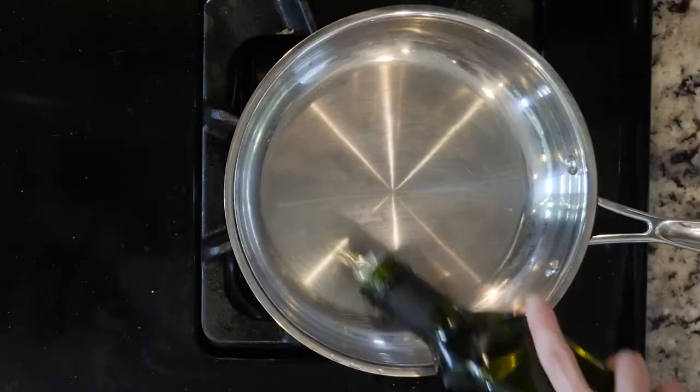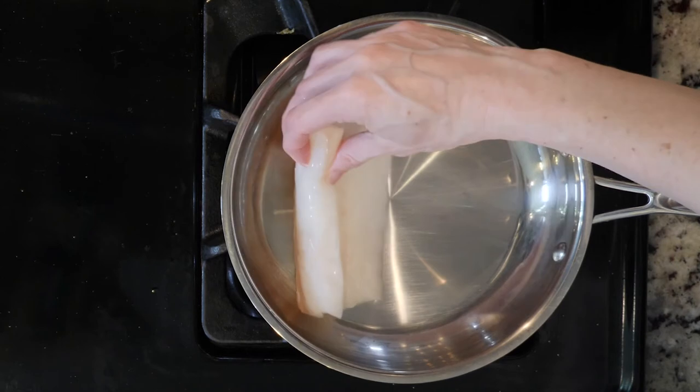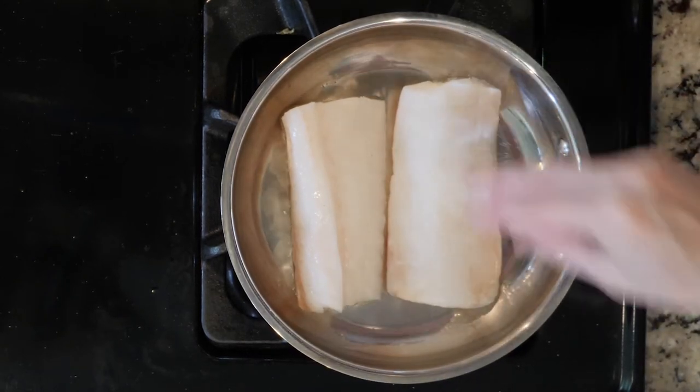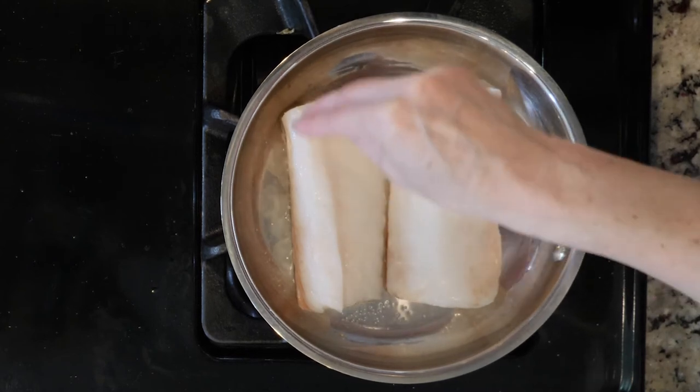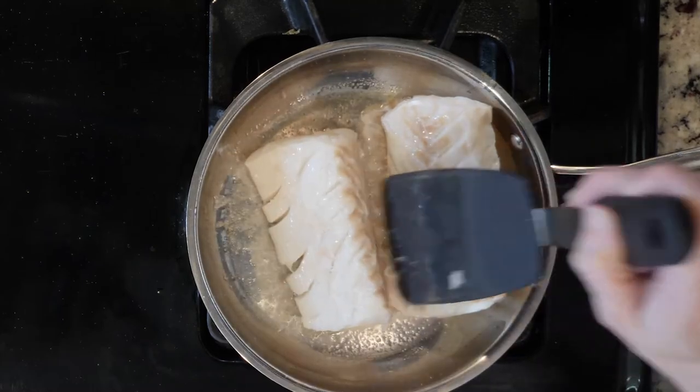When the carrots have about 10 minutes left to cook, heat a little avocado oil and/or butter, if your body can handle it, in a pan over medium-low heat. Once hot, add the cod and season with salt. Cook the cod for three to five minutes, then turn over and cook for another three to five minutes. Once cooked, turn off the heat.